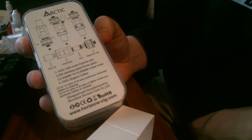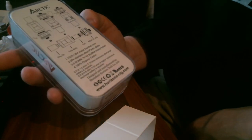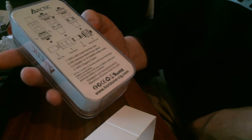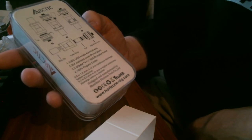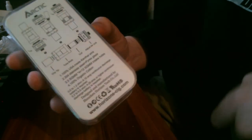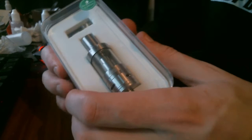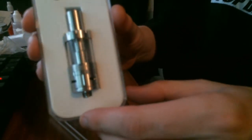The box specs show: 0.5 to 1.2 ohm coils require a 10 amp continuous discharge battery, while the 0.2 to 0.5 ohm coils require a 25 amp or higher continuous discharge battery. That's pretty much the back of the box — it's nice that they include the instructions right there.